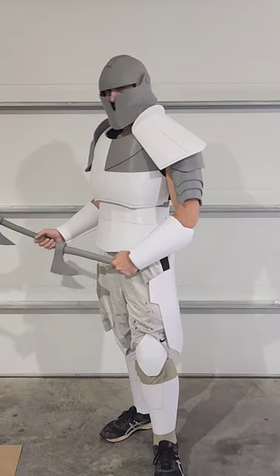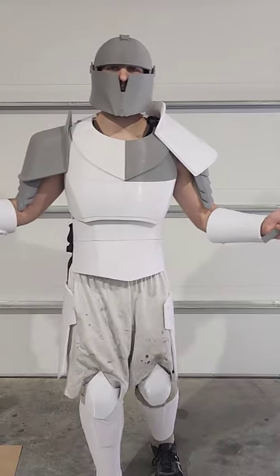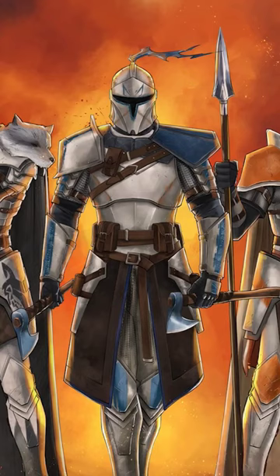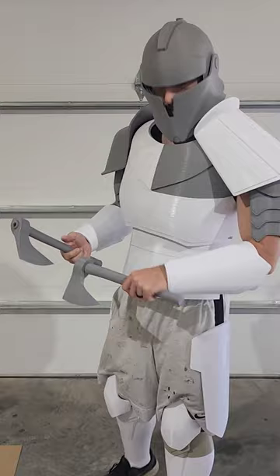I don't know why I keep doing this to myself, but I have started another Star Wars cosplay project. Some of you might recognize this as the Medieval Captain Rex, based on this artwork by Jake Bartok. I'm a huge fan of it and all his work, so I thought it would be really cool to make this Medieval Captain Rex armor.